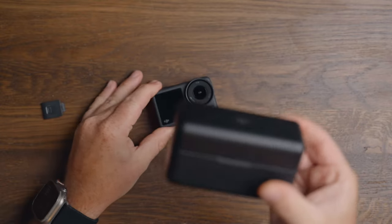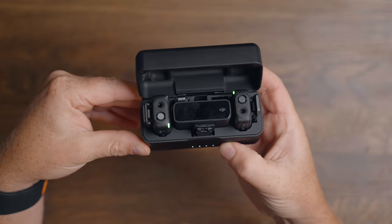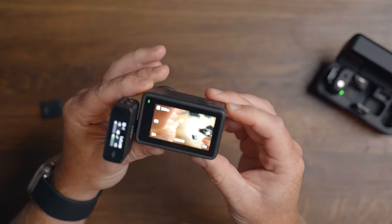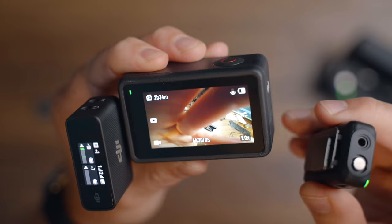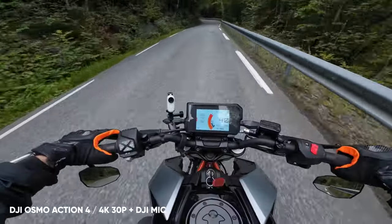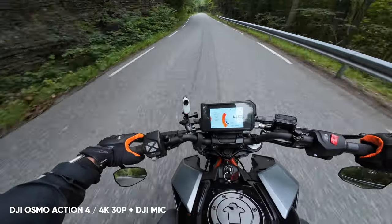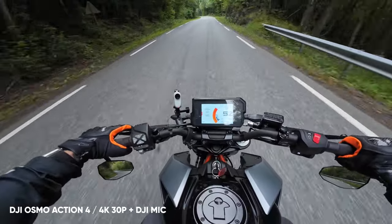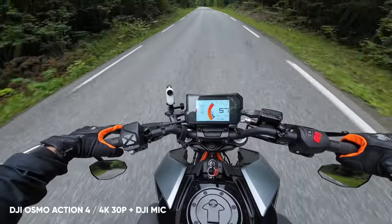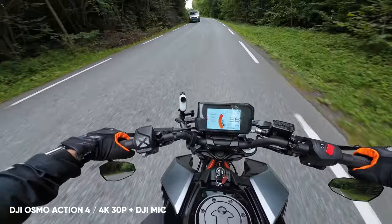When I'm out using the Action 4 and I want to talk or have better audio, I use the DJI mic system, which connects directly to the USB-C port and gets recognized immediately when the camera is turned on, giving me crystal clear audio whenever I need it. This is the audio coming from the DJI mic system connected directly to the Action 4 — the Lavalier microphone is placed inside my helmet, so it should also reduce wind.